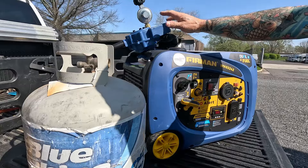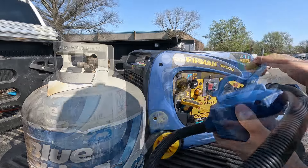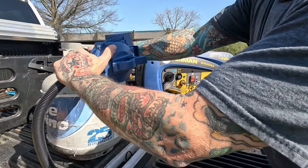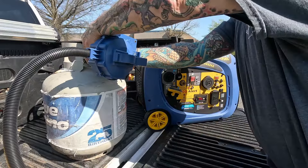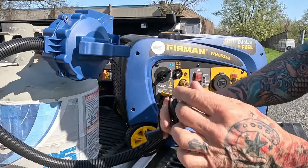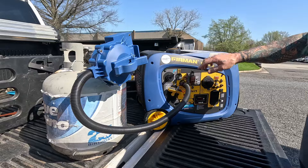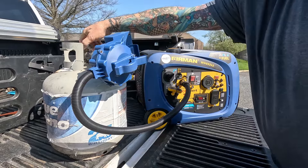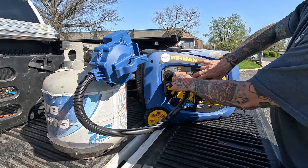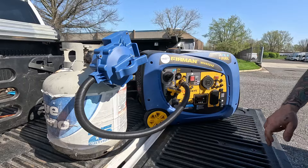Now we're going to show you how to hook this thing up. Your regulator rides on top — it's got a little clip on the top of it. This end goes onto the tank just like a barbecue grill — snug it off by hand. The other end has an electrical connection and the regular propane hookup for the quick connect. Pop out the choke, turn on the gas from the tank slowly — and there it is, it's running.